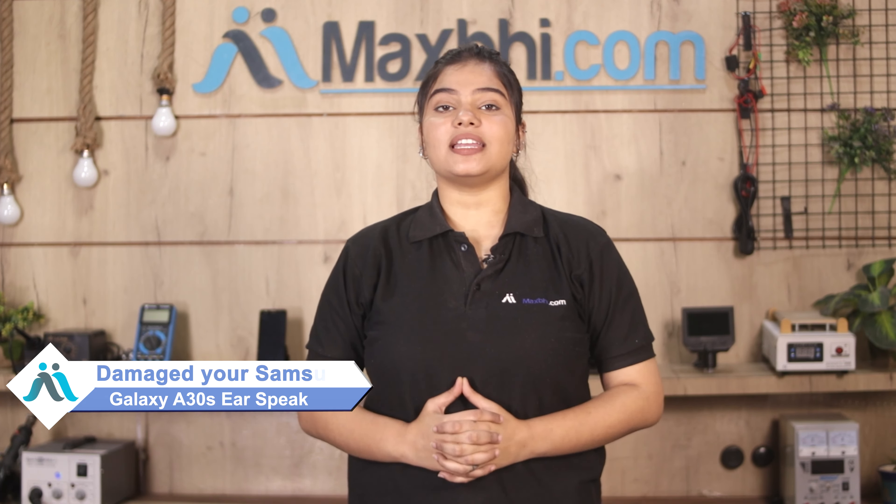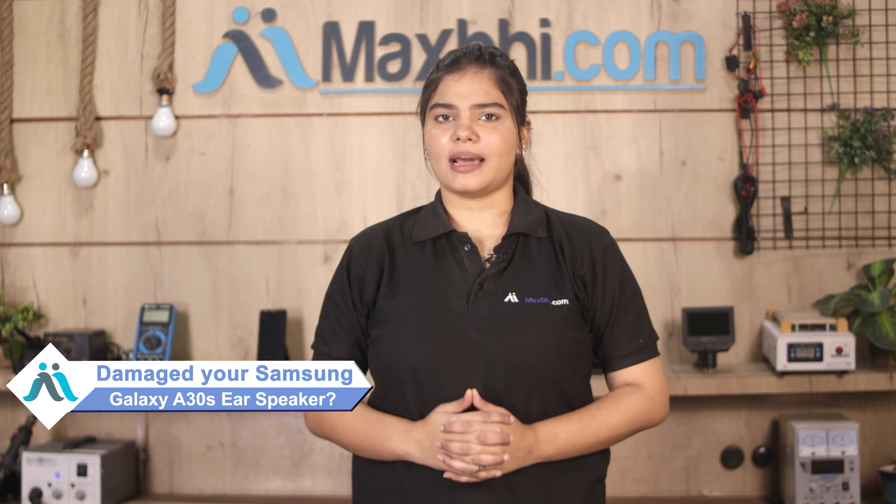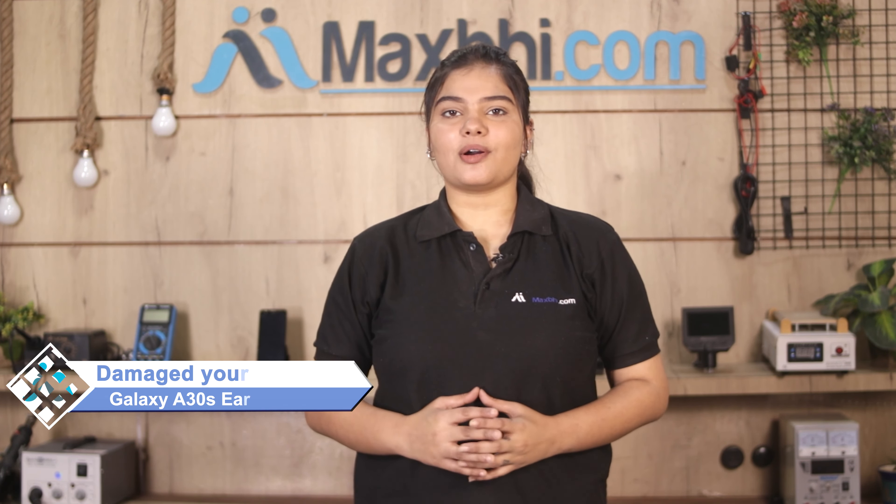Hi friends, this is Lucky from Maxp.com. Friends, if you have a damaged ear speaker on your Samsung Galaxy A30s and are worried about the high repair cost of your smartphone,